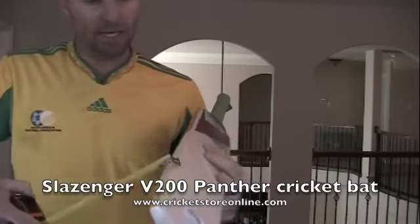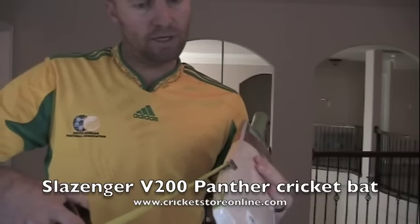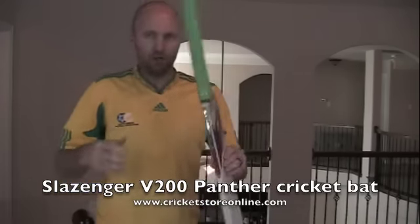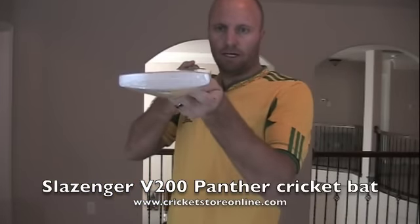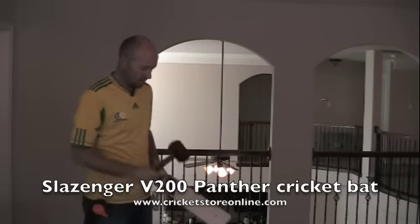Let me have you take a good look at the edges on this. Edge size is a whopping 21 millimeters at the thickest point. Wow, that thing's a monster. No curve. And here comes the best part — let's hear the ping.